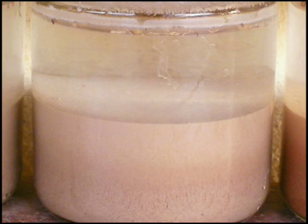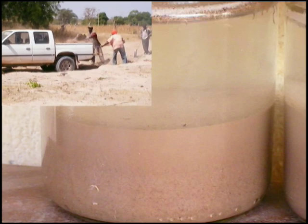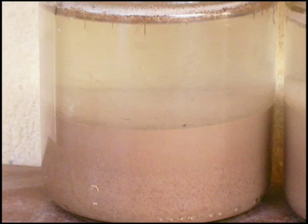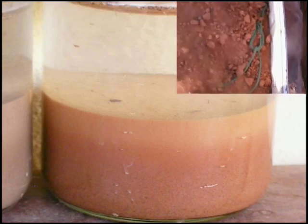This one here contains quite a bit of fines and it's probably mostly clay. This one is a sandy soil with just a bit of fines and it's probably mostly silt — it settled fast. The third one has a little bit of clay and silt but also quite a bit of sand.